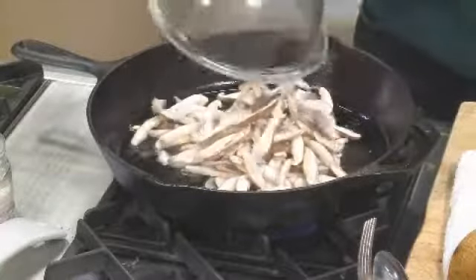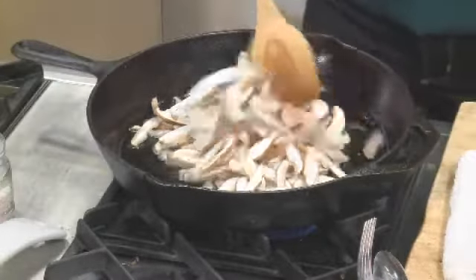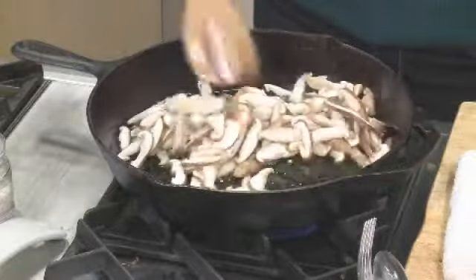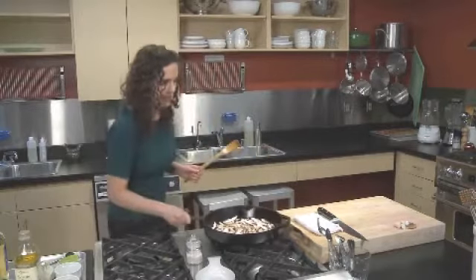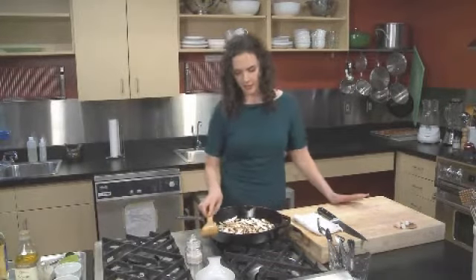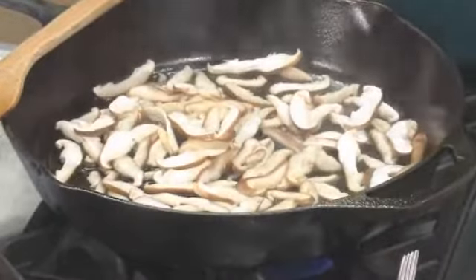We'll go ahead and add our half a pound of sliced shiitakes. Give them a stir and toss to coat in the oil — just want them to be shining and glistening. Then we're gonna let them hang out in a single layer.